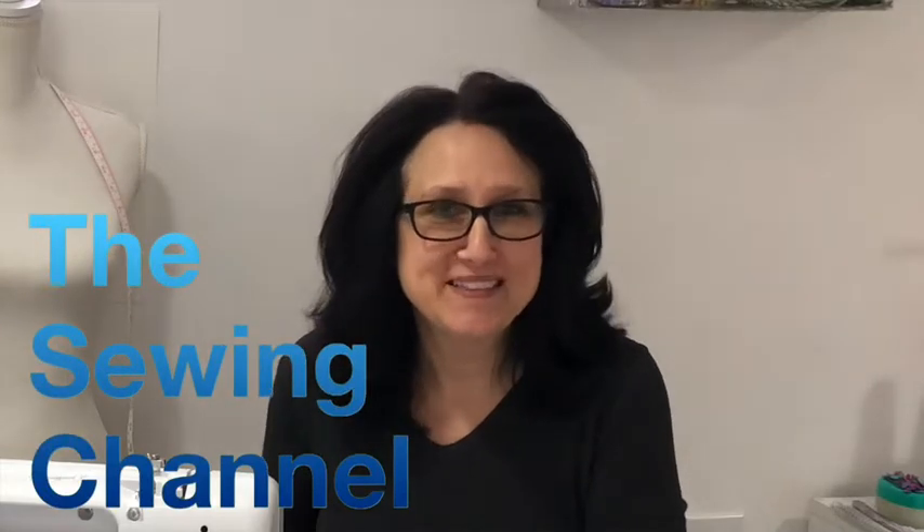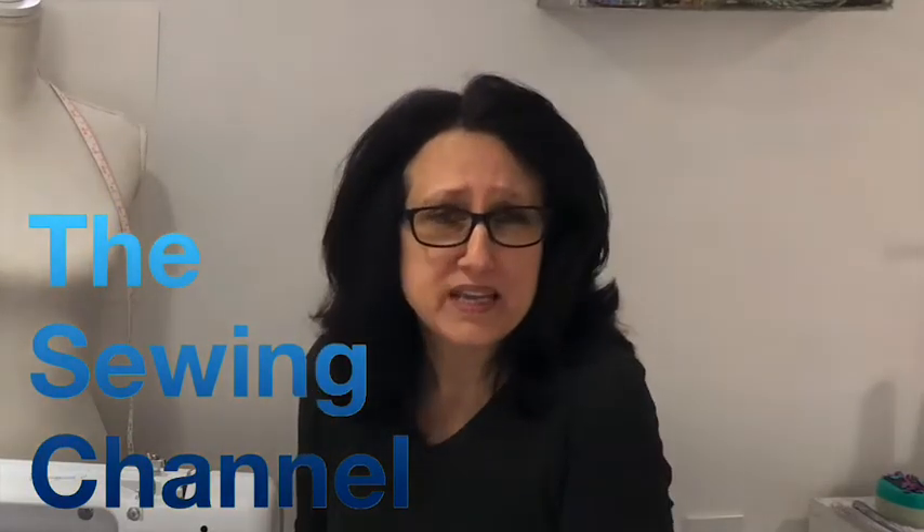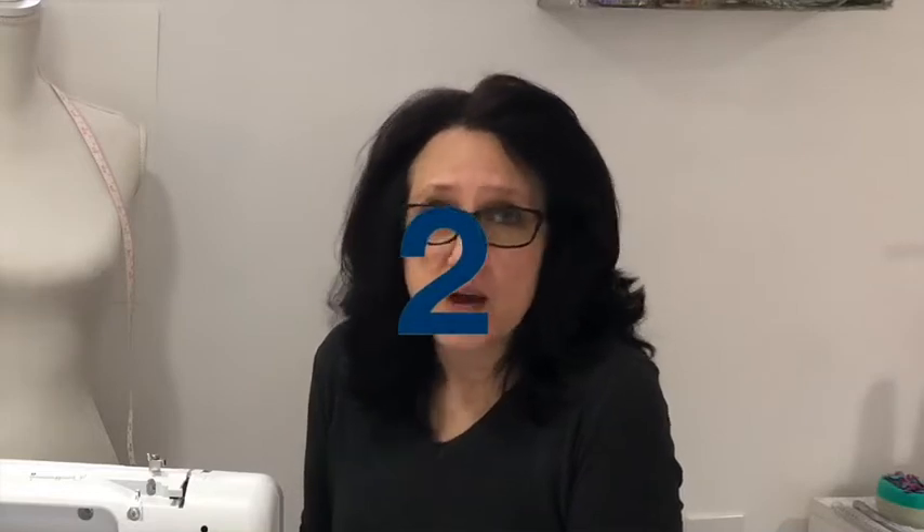Hi guys, Tracy here from the Sewing Channel. If you've made it this far, you found yourself right in class number two. In class number one, we learned all about our own machine and even had some homework. So I hope you guys did your homework. In today's class, we are going to learn how to wind a bobbin, how to thread our machine, but first we're going to learn a little bit about basic thread and basic needles. Let's get right into it.